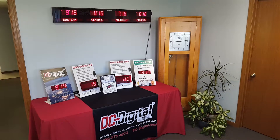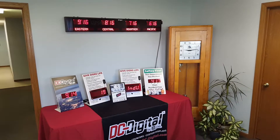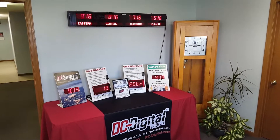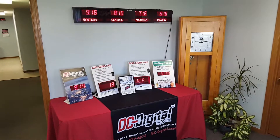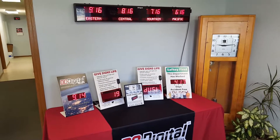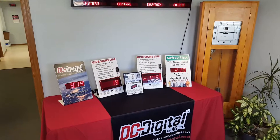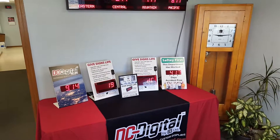This is Jim with DC Digital and today I'm demonstrating an OEM product that we manufacture here. It accommodates the signage market — you would put this product into your sign. It comes with everything needed: power supply and all the switches necessary to control it.